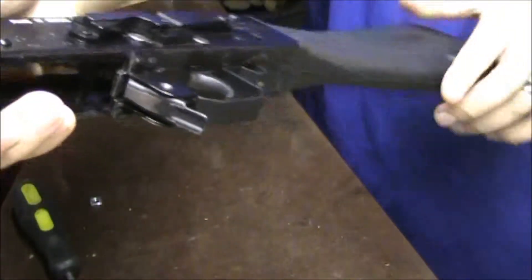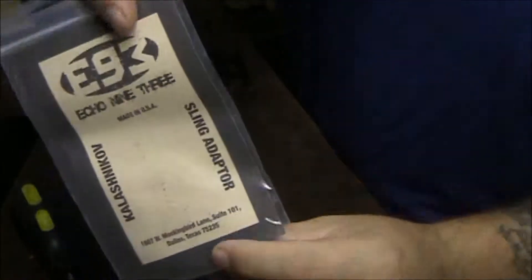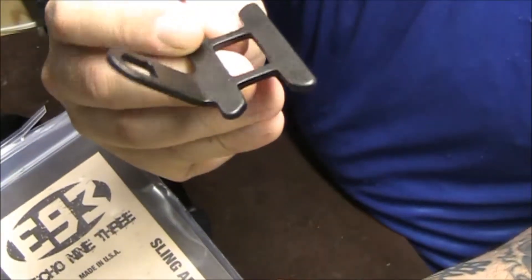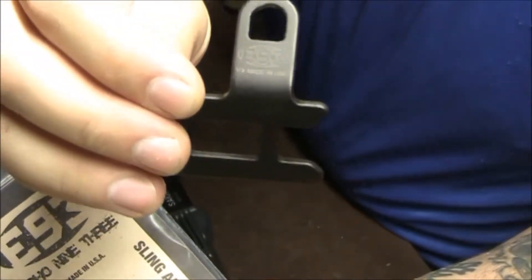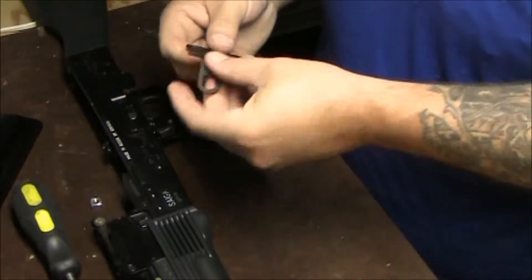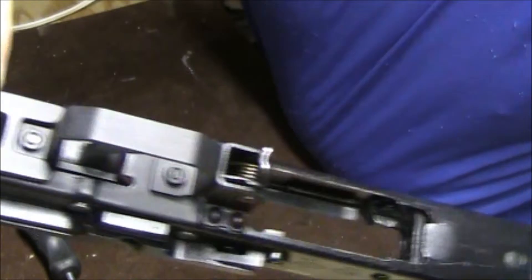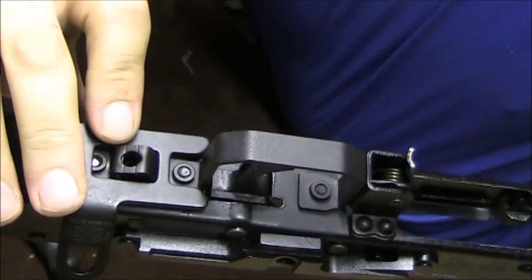There's a small problem — not with the trigger guard, but with something else I bought. That's the Echo 93 sling adapter; I believe it's the V3. I'm not an AK guy, so I didn't know. I just thought it looked cool and it would work for my sling setup. The problem is it goes here, and all this stuff is in the way, so that's not going to work.